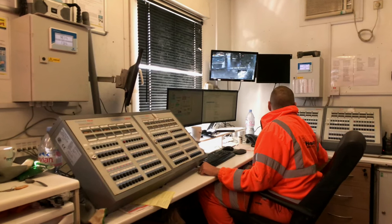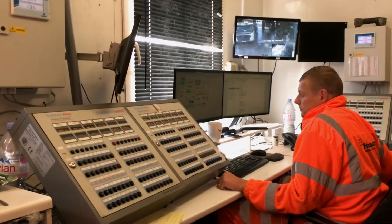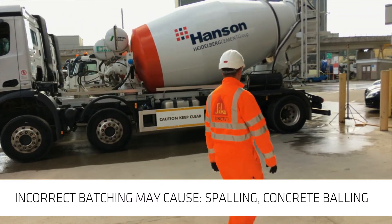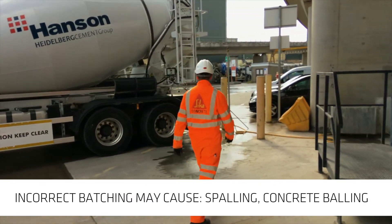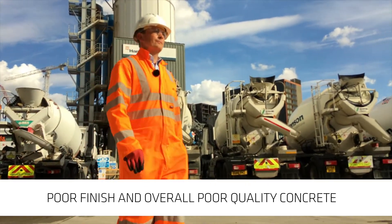When batching concrete with fibres, extra care needs to be taken to ensure quality concrete is produced. If fibres are batched incorrectly, it can cause spalling, concrete balling, difficulty in finishing, and ultimately poor quality concrete.